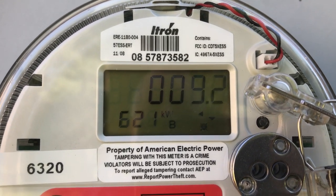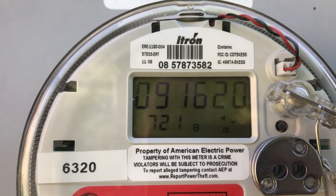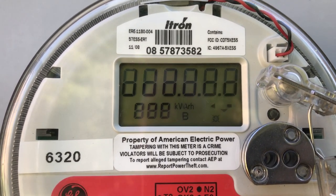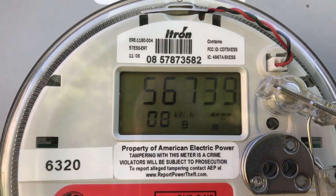The other mode — this 621 — I believe is the peak kilowatt hours used in any 15-minute period. It kind of shows you the highest demand I've pulled from the grid.